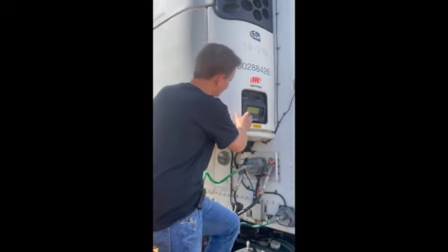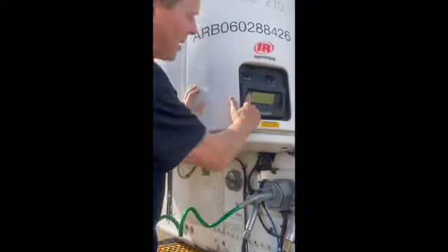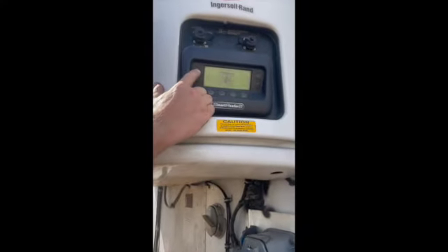The temperature will already be set when you leave, but it's always a good idea to double check. So if the unit isn't on, just come over and hit the on button.